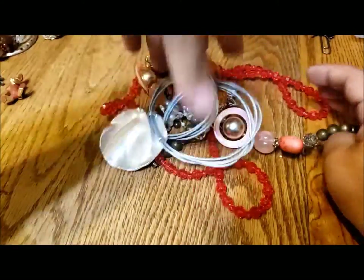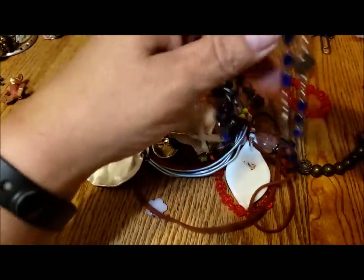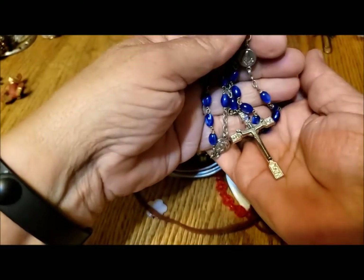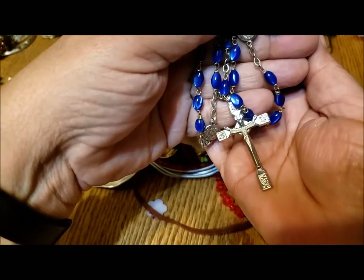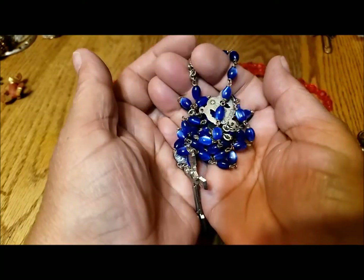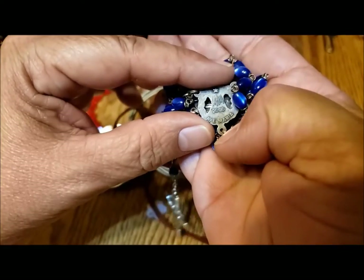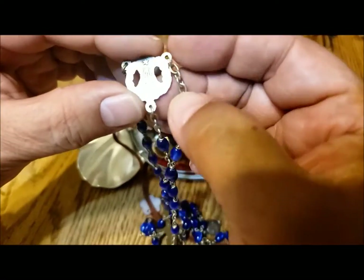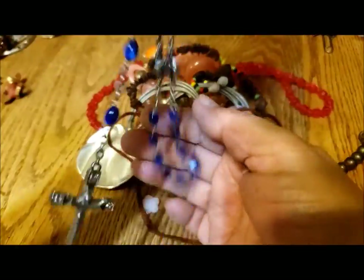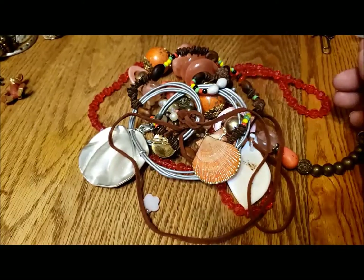Let's get another handful of stuff. Another rosary — that's a nice cross on there. That's a pretty rosary — look at those pretty beads. It says '2000 Ave Maria.' Very nice, this is awesome. It's much nicer than the plastic ones, but I think that's number seven or eight in terms of rosaries.